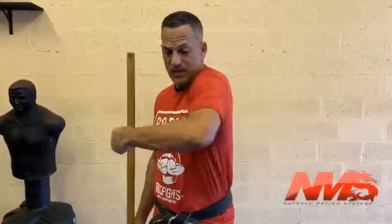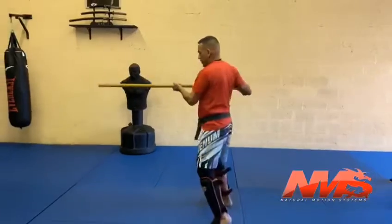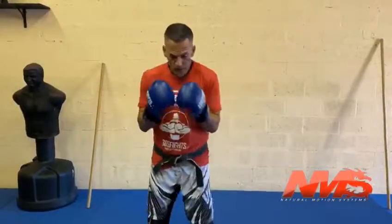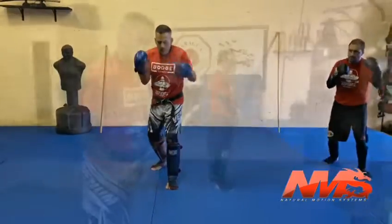We're going to be working on the inside method, or hook punch, and I'm going to combine that with what we've done before — the center method, the jab or cross, and then a hook punch inside method drill. Center jab inside hook. Shadow practice with the weapon, shadow practice with our hands or weapons, center jab or center inside method.